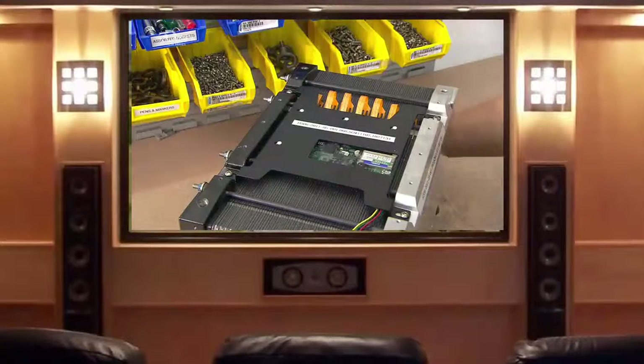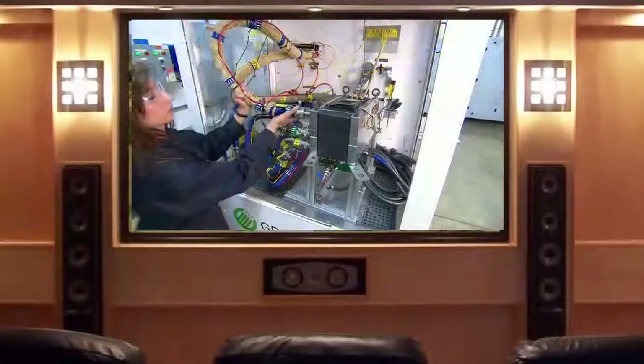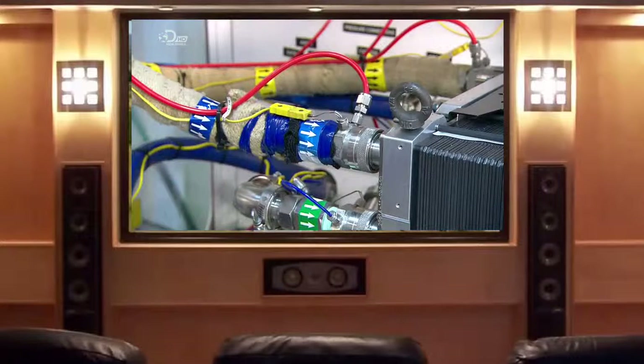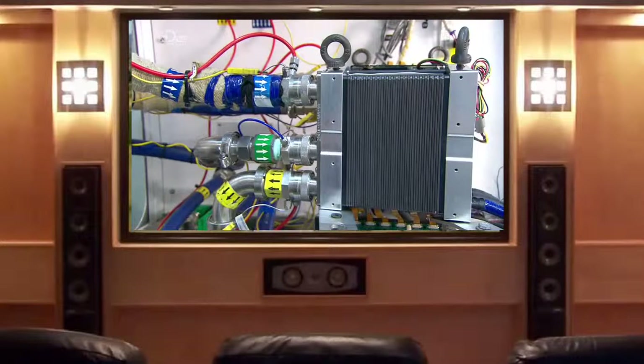The technician mounts it on a test station and connects a hydrogen line, an air line and a water line for cooling. The testing machine runs a three-hour automated performance test.